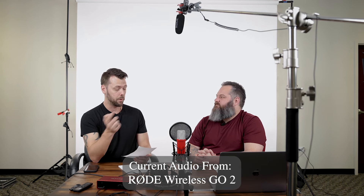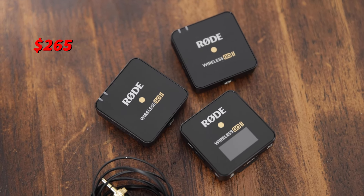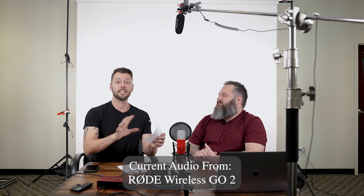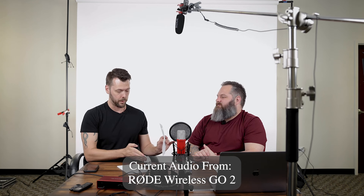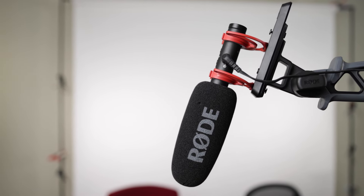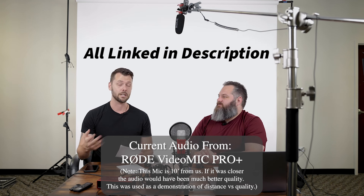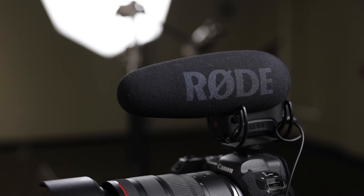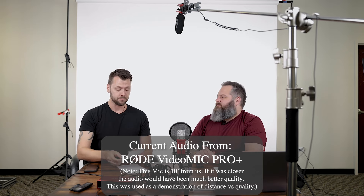We're both wearing a Rode Wireless Go 2 — I'm wearing one, he's wearing another, and right now we're feeding through lavaliers. We're going to disconnect them later and do a comparison test in the video. And then above us we have the Rode VideoMic NTG, which runs about $250. Finally, we're using an older mic, the Rode Mic Pro, which I've had for about six years — it's about ten feet away on the main camera and runs about $299. Those are the microphones we're using in this video.